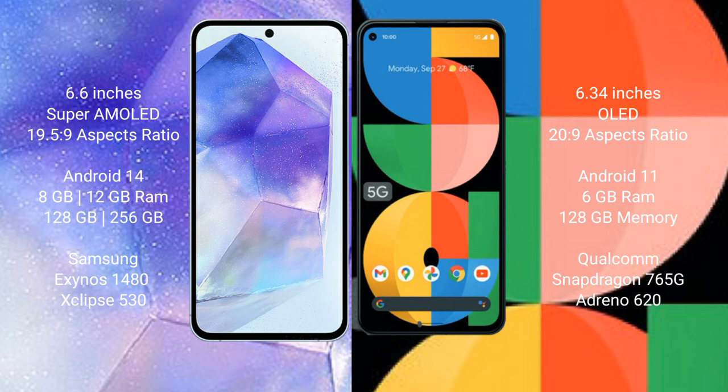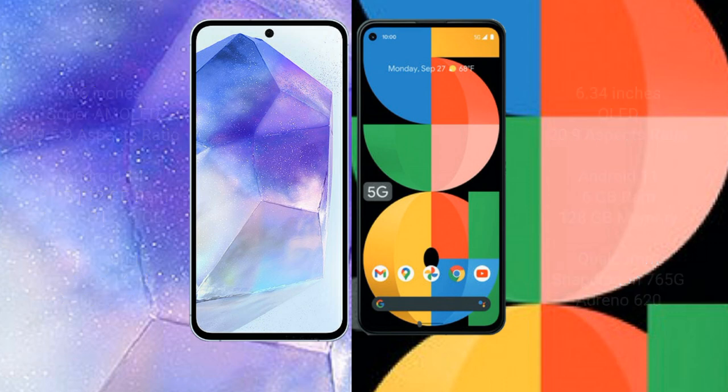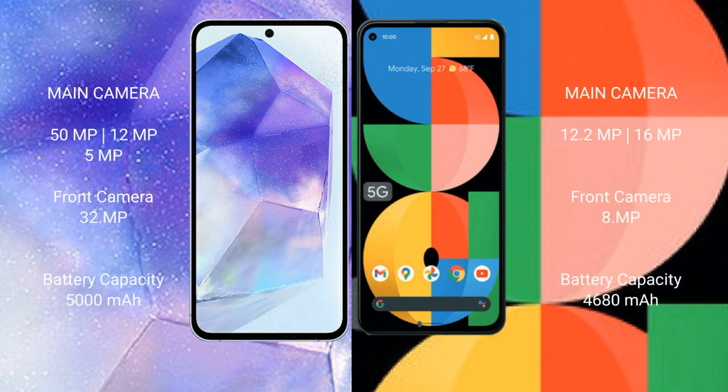Google Pixel 5a comes with 6GB RAM and 128GB internal storage, powered by the Snapdragon 765G processor and Adreno 620 GPU. Samsung Galaxy A55 features a triple camera setup: 50MP plus 12MP plus 5MP. Google Pixel 5a features a dual camera setup: 12.2MP plus 16MP, with an 8MP selfie camera.